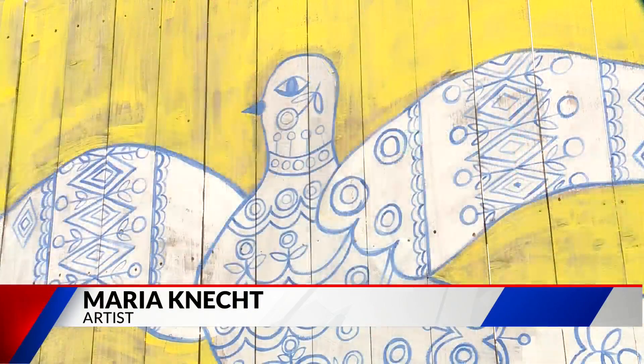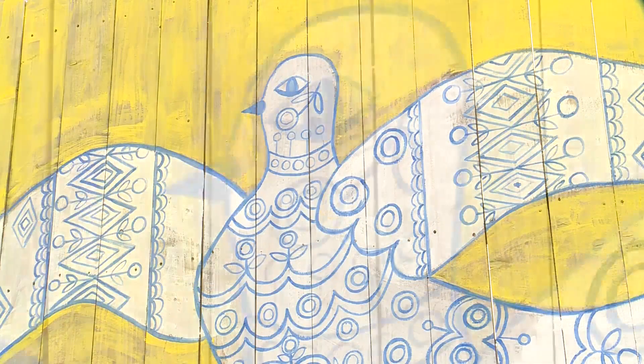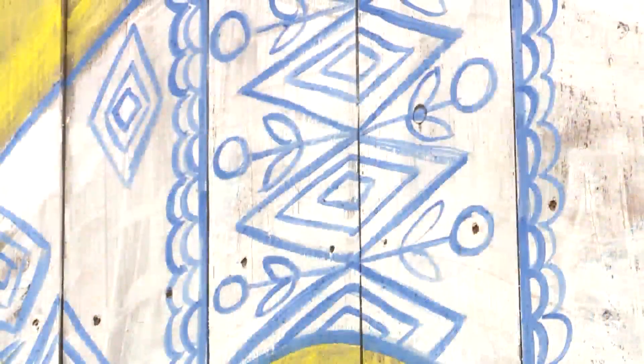It's a hobby she picked up as an escape from her hospital job during the pandemic. She's not professionally trained or classically trained as an artist, but this month she's replicating a piece by the late Ukrainian folk artist Maria Primachenko.